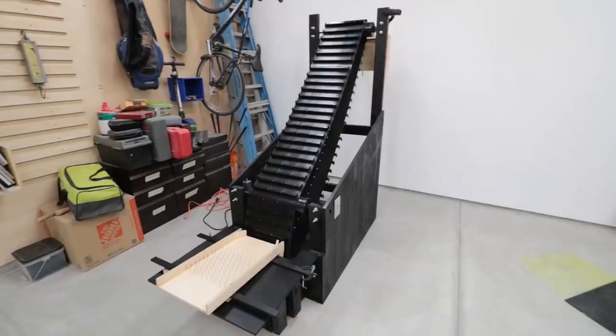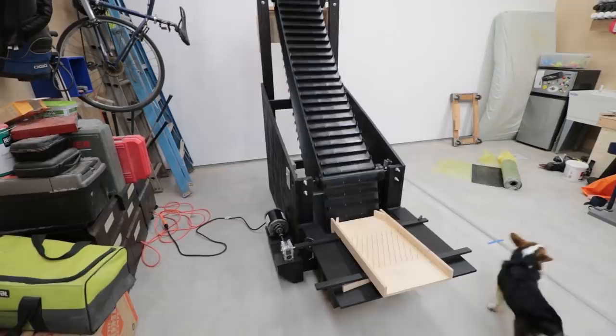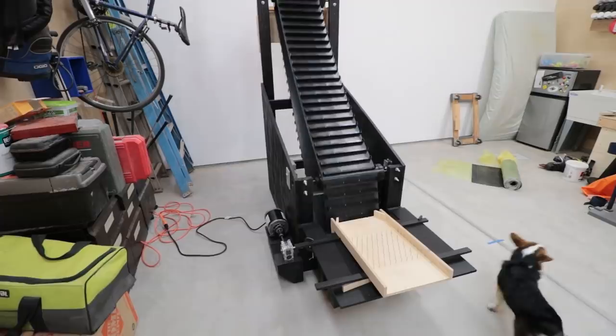This thing now has a bunch of new improvements to make it super reliable and highly functional. I really want to see how it works with an insane amount of marbles continuously cycling through it, so I guess I just need to build a marble machine. Stay tuned, because I'm jumping right into it. That's it for now — see ya!